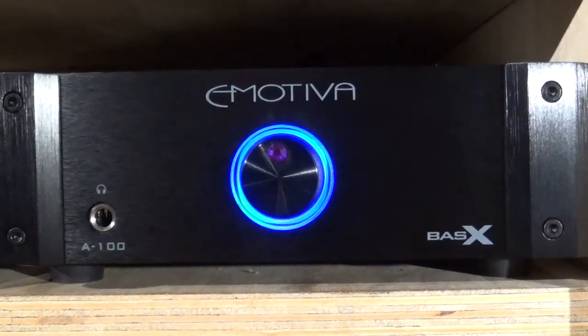You bought yourself an Emotiva A100 Basics and installed the jumpers. Now you have a headphone amp that can put 12.5 watts into 32 ohms — enough to melt your eardrums or set your headphones on fire — and you don't know where the volume is because Emotiva didn't put an indicator on the volume knob.